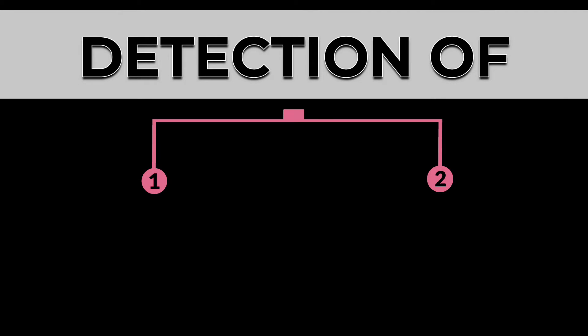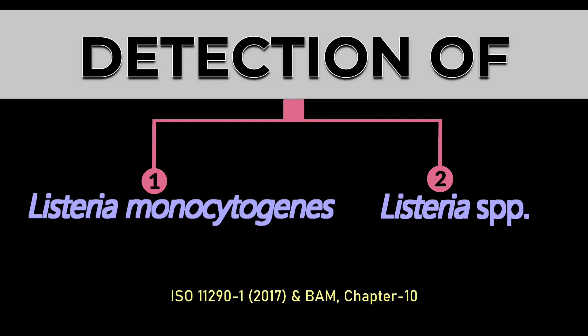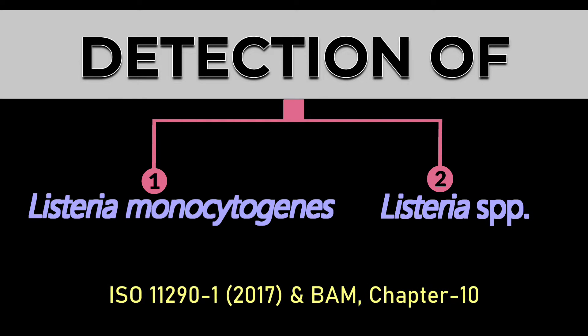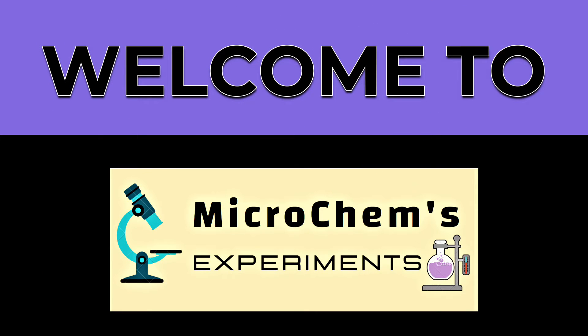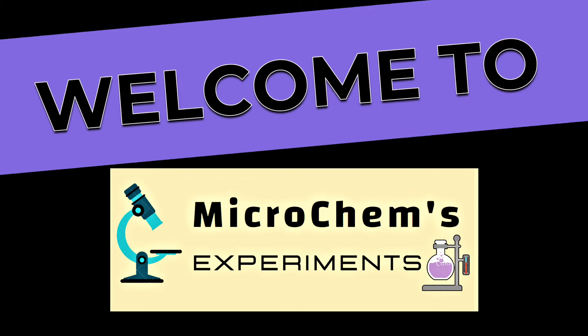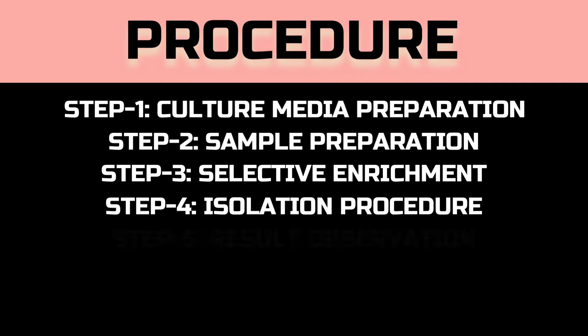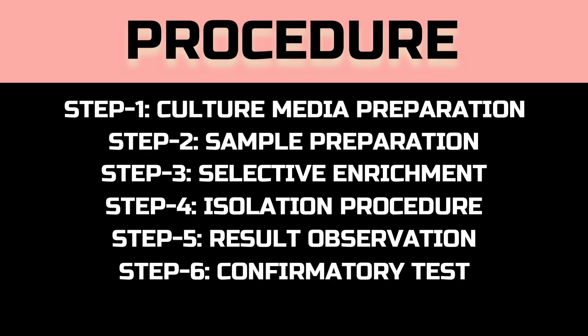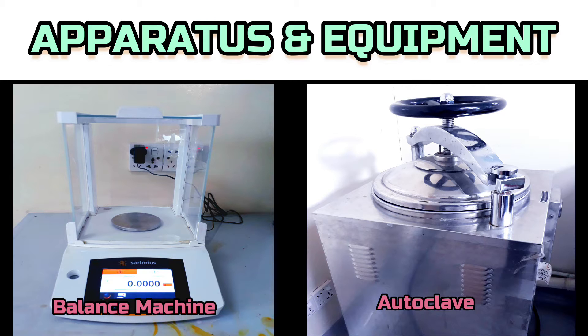Dear viewers, today we are going to present a very important microbiological test: the detection of Listeria monocytogenes and Listeria species. Welcome to Micro Games Experiments. This test involves seven steps: media preparation, sample preparation, selective enrichment, isolation procedure, result observation, confirmatory test, and result interpretation.